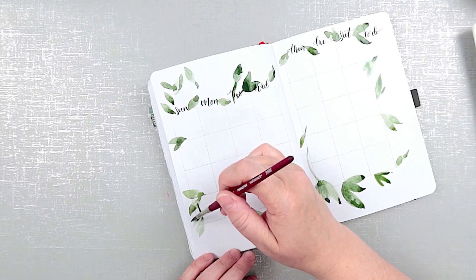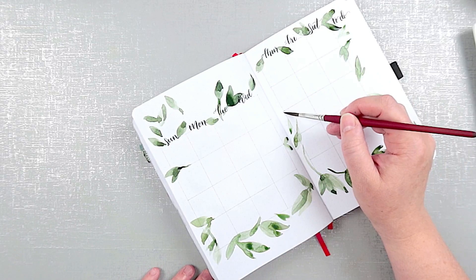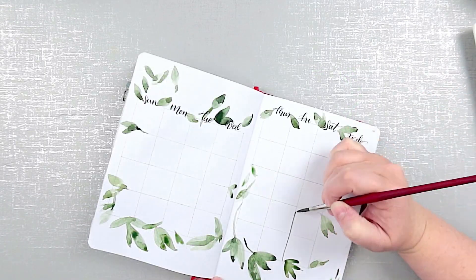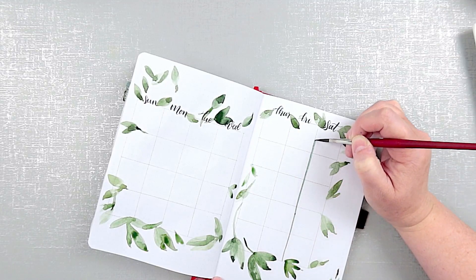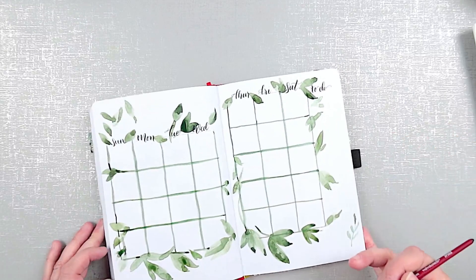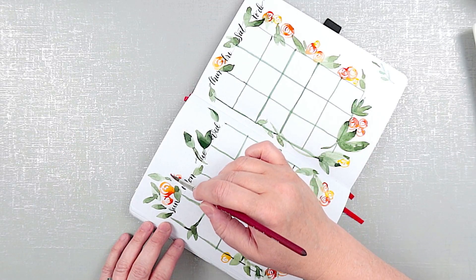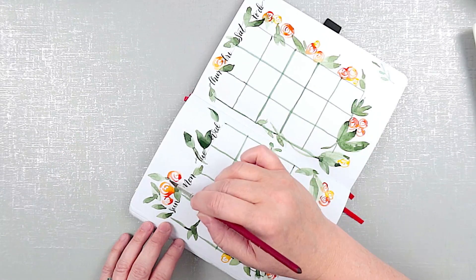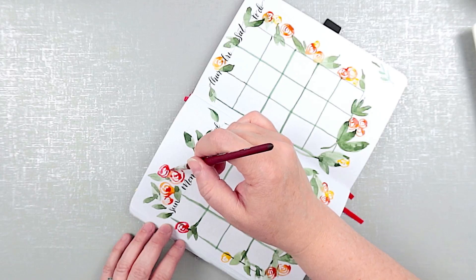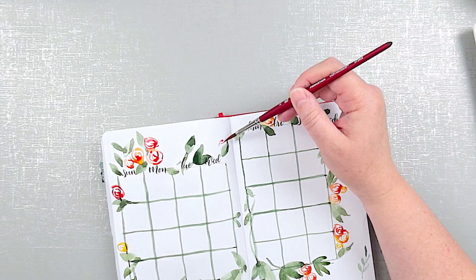For the calendar page, I added some leaves around the outside of the calendar grid, then painted very thin lines with watercolor to mark the calendar grid. Then I added some fun, loose flowers tucked into the leaves in yellow and orange, and finished off the calendar by numbering the dates. I think this palette is very summery, very bright, and I really like it.